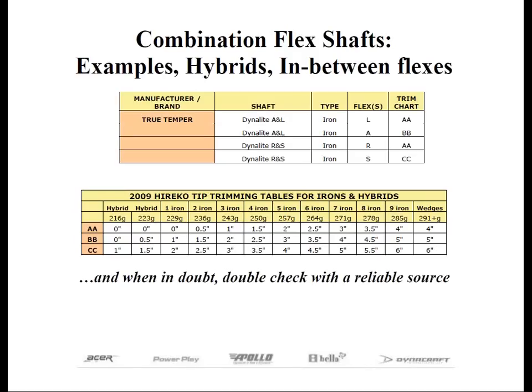The regular and stiff shaft could be cut to regular flex by following trim chart AA, or stiff flex by using trim chart CC. In this case, you'll notice that there's a two-inch difference in the tip trimming between these two flexes. If we wanted to make this shaft between an R and an S, we can either trim one inch more than trim chart AA, or one inch less than trim chart CC, which turns out to be trim chart BB.